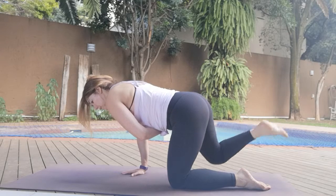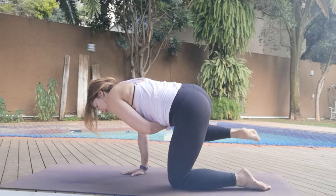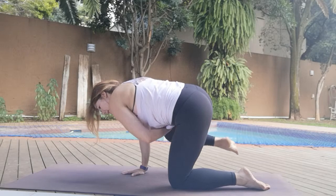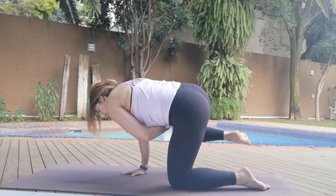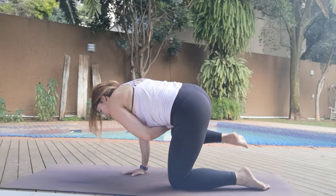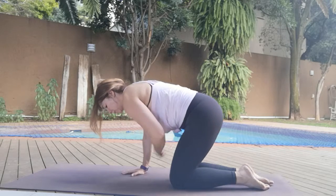Taking it out to the side — lift it up and squeeze. Ten, nine — bringing it into core, plank on the right or the other side. Seven, six, five, four, three, two, one. Hold it up here for ten, nine, eight, seven, six, five, four, three, two — bring it down on one.